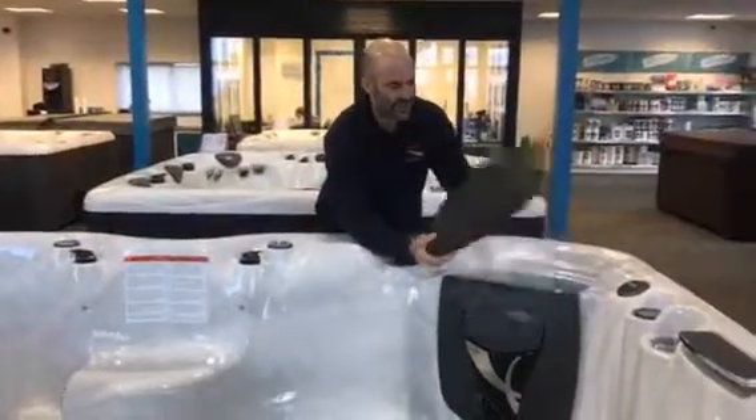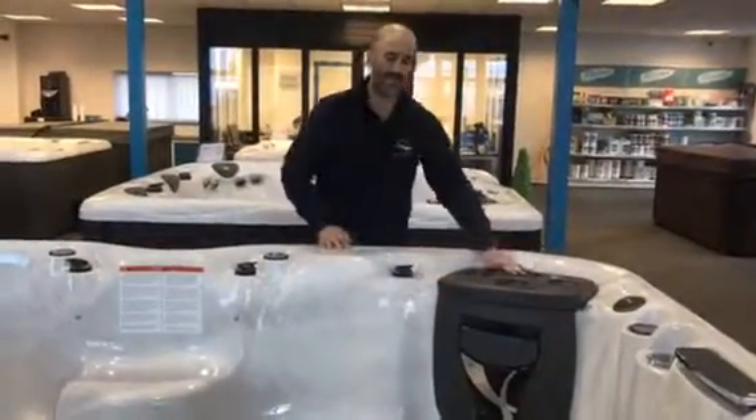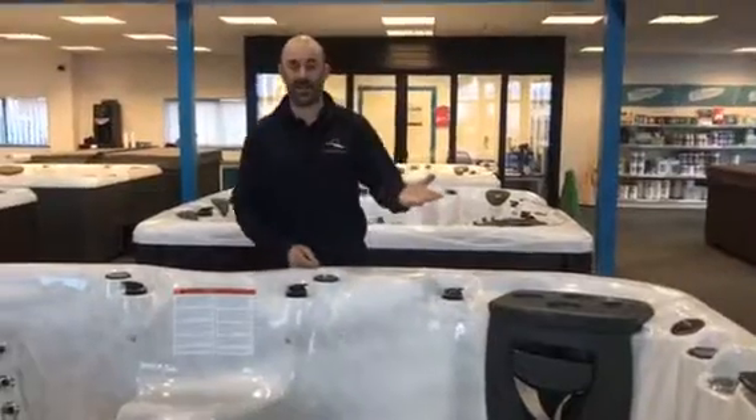It's got big dual filtration, a drinks holder, and a fantastic sound system. It sounds actually like a nightclub, honestly.